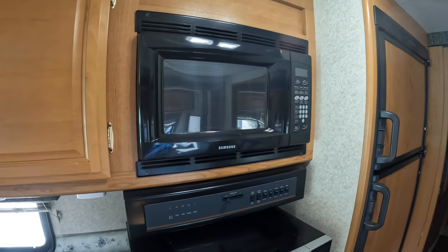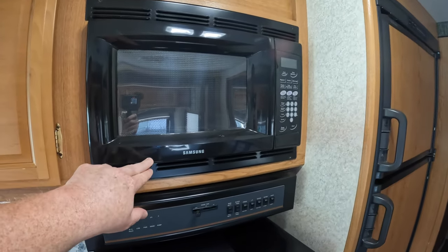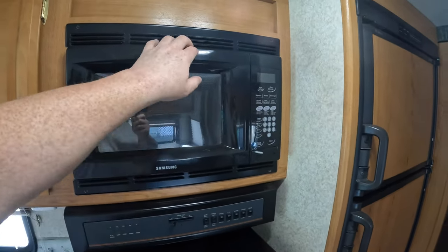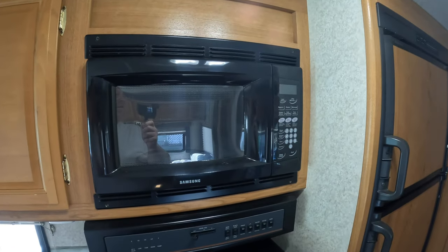So here we have an early 2000s model Samsung. The door doesn't even open, causing some issues. It's at end of life.